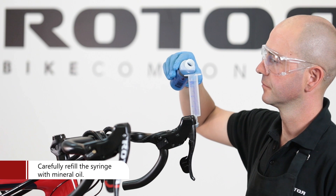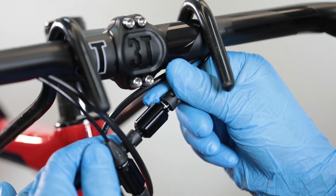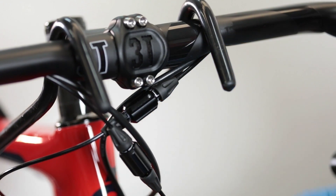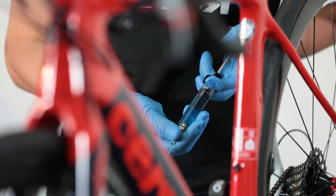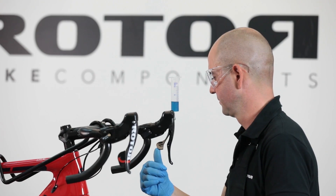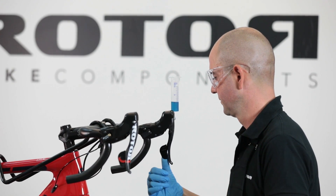Carefully half-fill the syringe with Magura Royal mineral oil. Set the pressure point adjuster to the middle position, indicated by the white line. Before starting the bleeding, flush the syringe from the front derailleur up to the shifter, and pump back mineral oil from the shifter downwards. Activate the lever during flushing to push the remaining air outside the shift system.